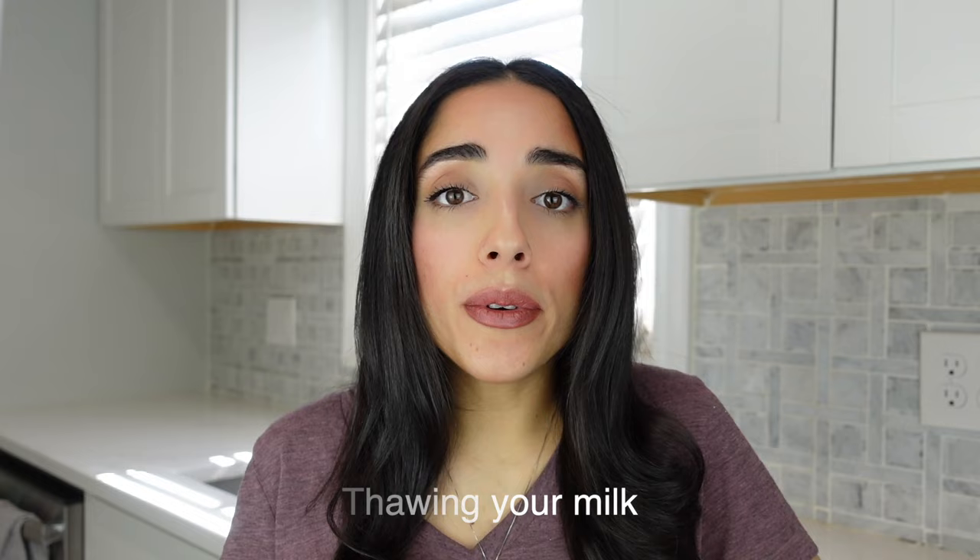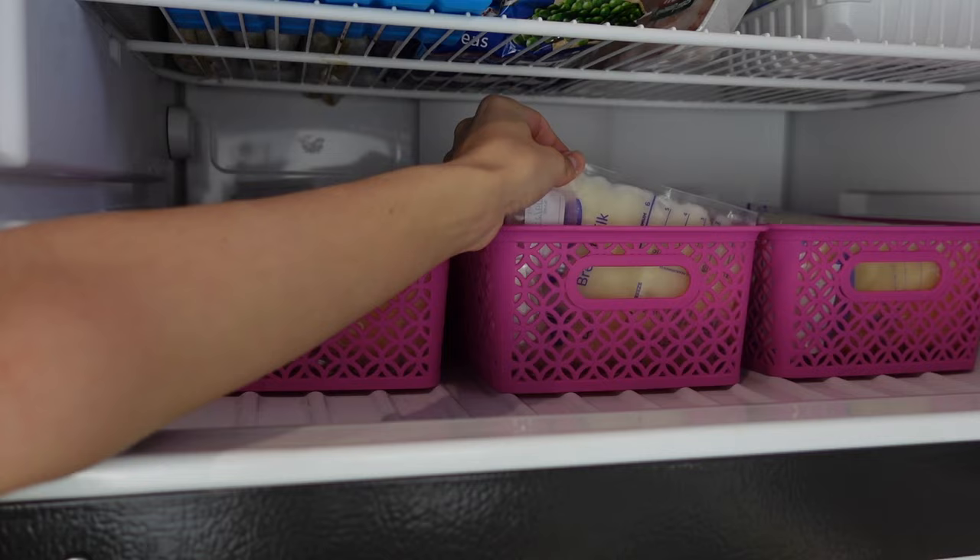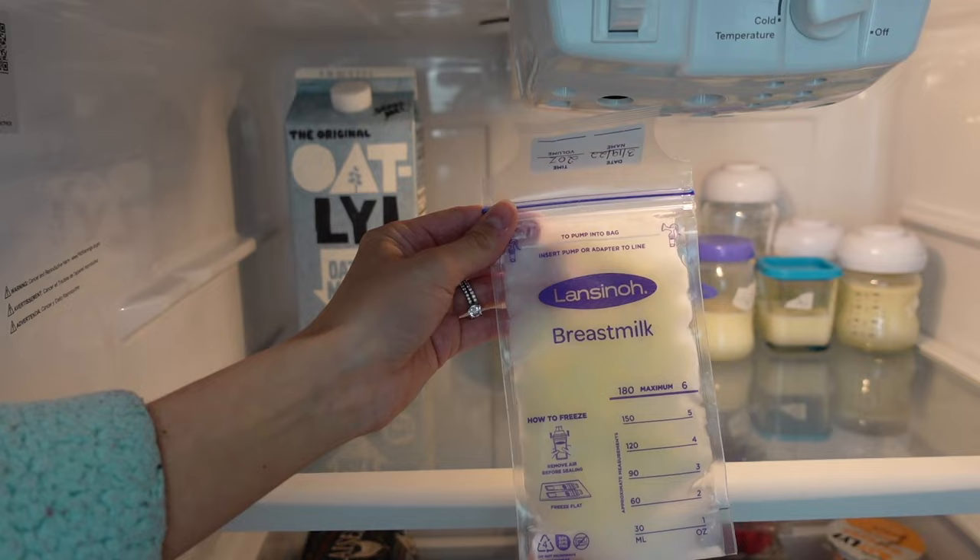Now let's talk about thawing your breast milk. When you're thawing your breast milk, you can run it under warm water, you can place it in a bowl of warm water and let it thaw that way, or you can take the breast milk out of the freezer, place it into your refrigerator, and you have up to 24 hours to let that breast milk thaw in your fridge. Just like your refrigerated milk, you're never going to want to thaw your breast milk in the microwave or on a stovetop. If you're going to be thawing your breast milk, you'll always want to thaw your oldest breast milk first because over time the quality of your breast milk can decrease. And if you're going to be thawing your breast milk in the refrigerator, you're going to want to use it within 24 hours. It's important to note that the 24 hours won't start from the time that you took the breast milk out of the freezer — that 24 hours is going to start once your milk has completely thawed.